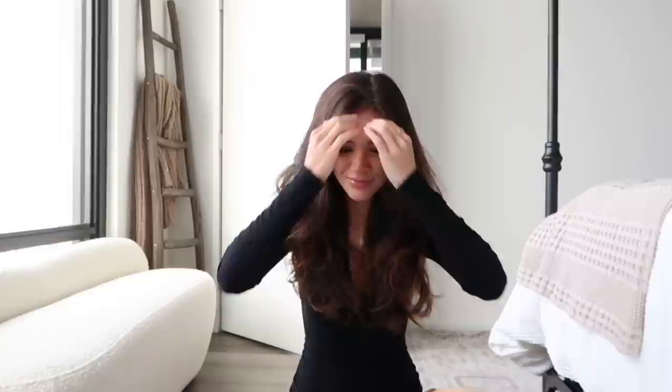Alright, so I've pretty much curled — or styled — all my hair. I'm still figuring out which way I want to part it, because it kind of wants to fall off-center sometimes. Now I'm going in with a texture spray. I'm debating — should I part it to the side or in the middle? It's like the hair part theory.